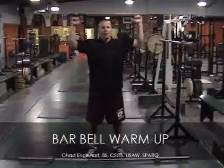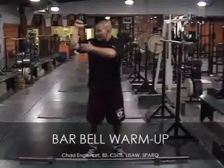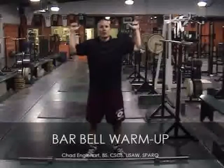For the shoulder press behind the neck, I want everybody to stop at 90 degrees right here with your elbows tucked. Don't have them flaring out.